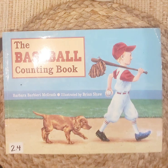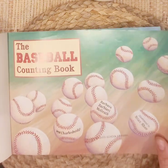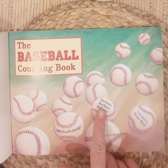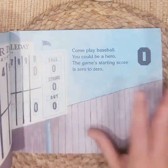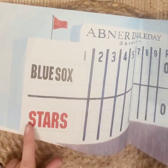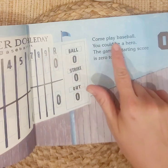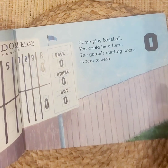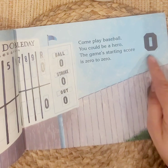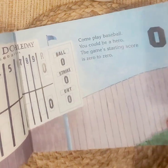Hi friends, it's Miss G again. Today we are going to read the Baseball Counting Book by Barbara Barry McGrath, illustrated by Brian Shaw. Illustrated means that he drew the pictures. We have the Blue Sox team and the Stars team. This is their scoreboard and they both have zero points. The game starting score is zero to zero. In the beginning they start at zero because they have no points — zero means nothing. Let's see if they get any along the way.